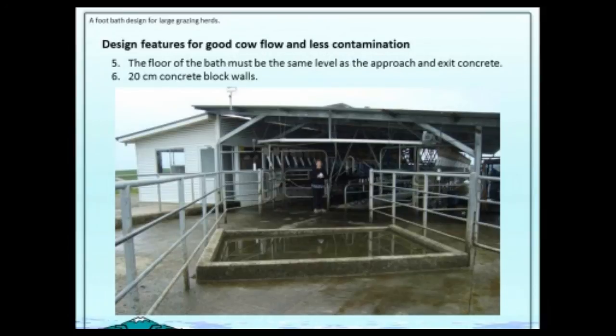The next key thing was that the floor of the bath must be exactly the same level as the approach and the exit. The cow in that picture walked from the same level into the bath and then out of the bath at the same level. They liked it — they weren't afraid of what they were going to stand on, either up or down. We made them with 20-centimetre concrete block walls just put onto the existing concrete. It was so simple and cheap to make, and farmers are more likely to do it if it's easy.